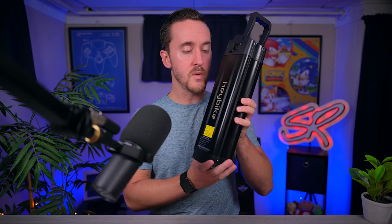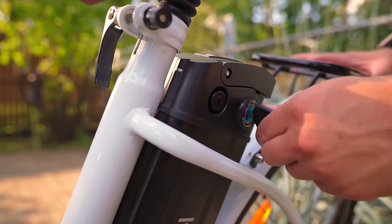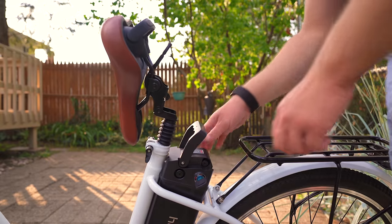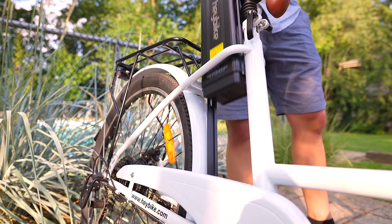The removable battery is one of the key features of this ebike because it offers flexibility in how you can charge the bike. You can take the battery out when you park the bike or replace it with a spare battery. The seat pops up, allowing you to easily slide the battery in and out — very accessible for when you need to get to it.